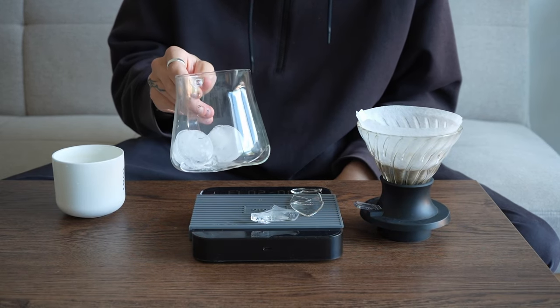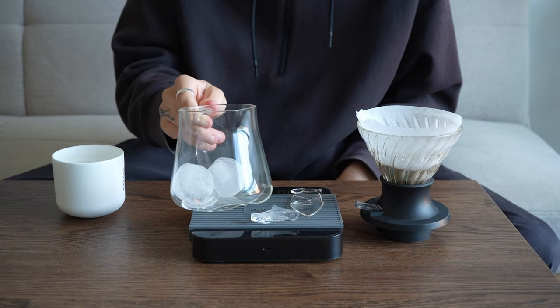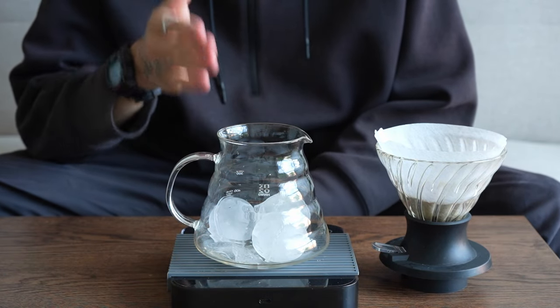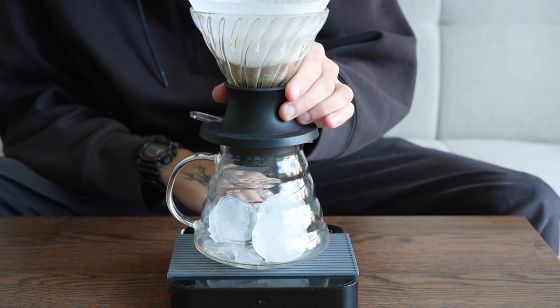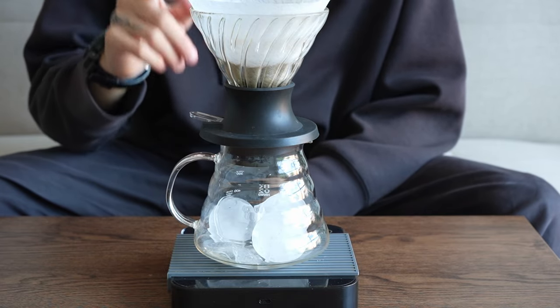Be super careful when you are dropping ice into your glass server. We now have a server full of 150 grams of ice. We've also got a Hario V60 switch dripper with 20 grams of ground coffee.